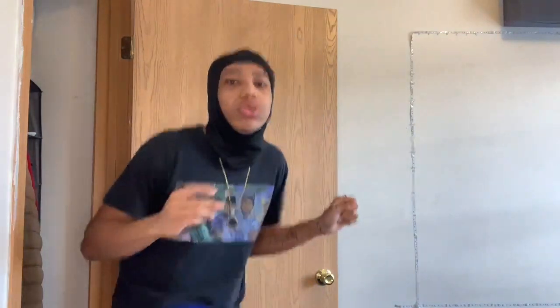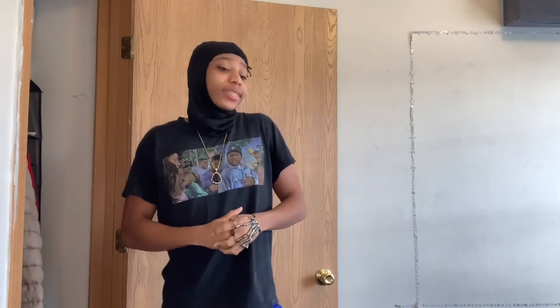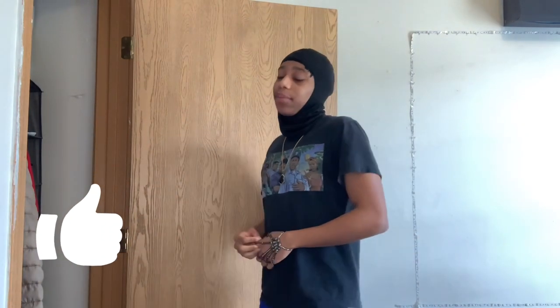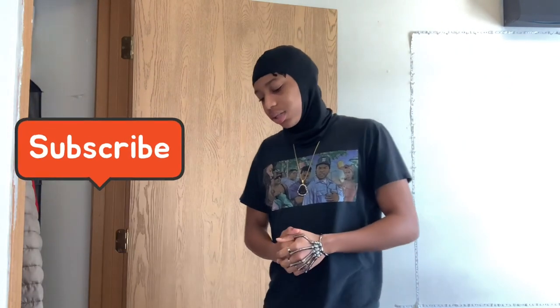You gotta walk up on her like, 'Hey, shorty, what's good with you? What's your number?' She's gonna say she got a boyfriend, but you just say, 'It's up, shorty,' and she's gonna give you her number. Then you gotta call her right there and make sure she gave you the right number — make sure she ain't playing games. You know you got the digits.